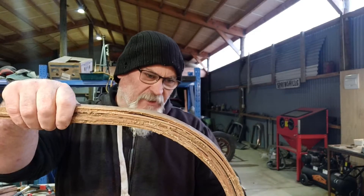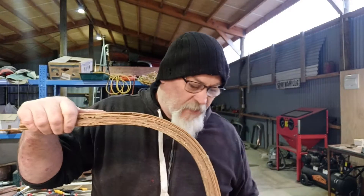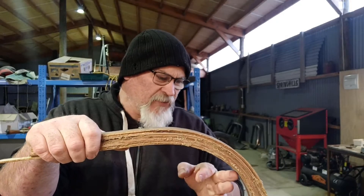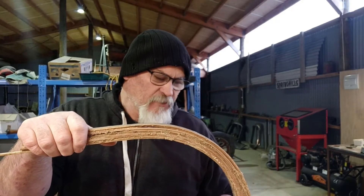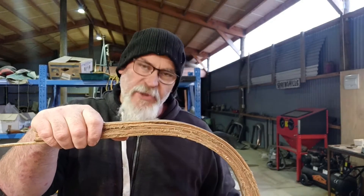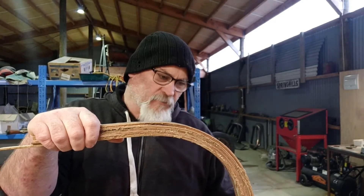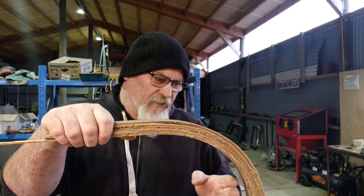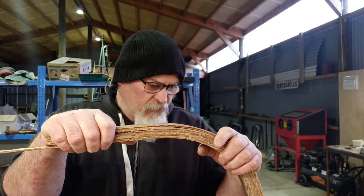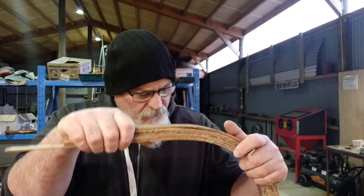I'll tighten the ratchet strap up and see if we can get it to glue back together. This will eventually have another piece of timber added here because it sits out at the front, but that's not critical — we can glue that on afterwards. It's probably easier to make all the bows the same way, and then add the piece on the front one for where it clips onto the windscreen. I think we'll get that sorted.